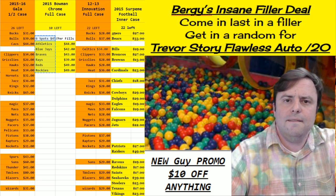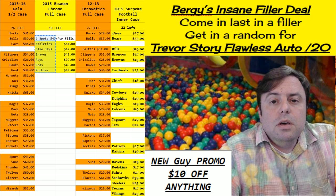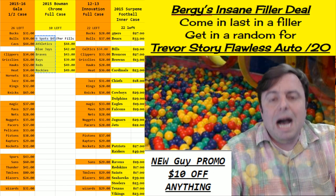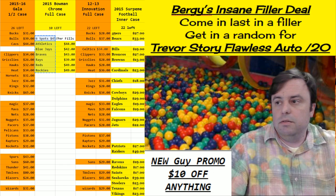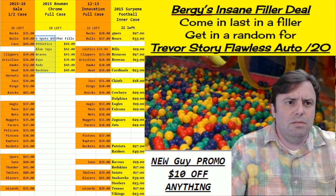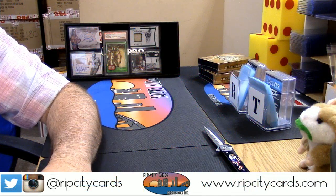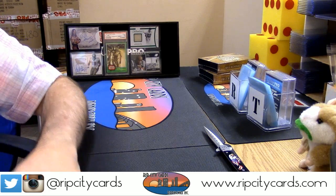Hey everybody, it's your boy Cardboard Jesus. Welcome — we're gonna do a filler winter box for Vintage Hero. It is 2013 Topps Supreme Baseball.